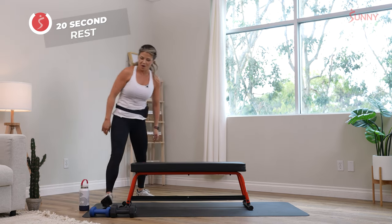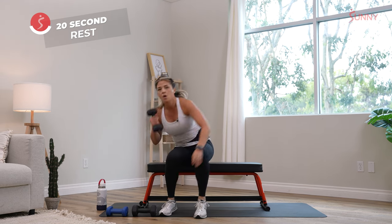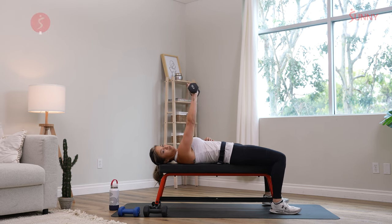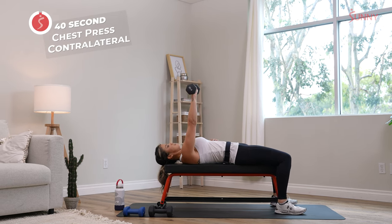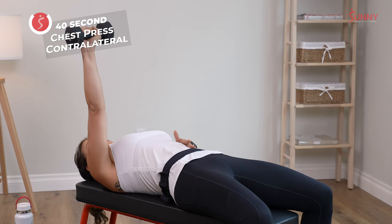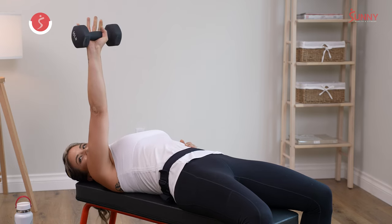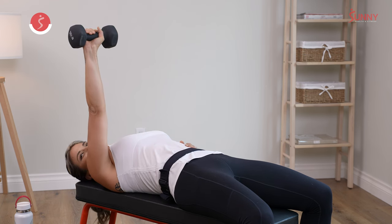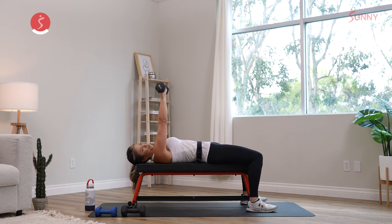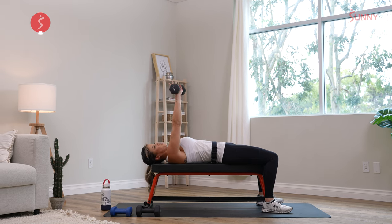20-second rest. Grab your dumbbells for the strength portion. I'm going to grab one for a single arm chest press — get yourself on the bench or on the floor and bring the dumbbell down and up. Because it's single arm, we're actually using a lot of our core muscles to stabilize. On the second round, we're going to be switching to the other side. Exhale when you come up, inhale deep when you come down. Three, two, one.